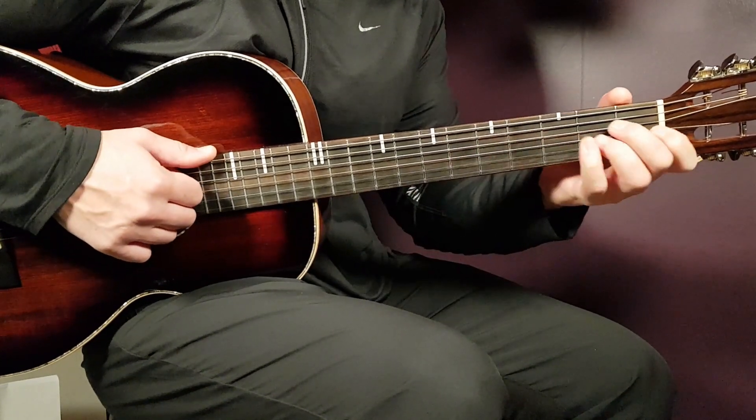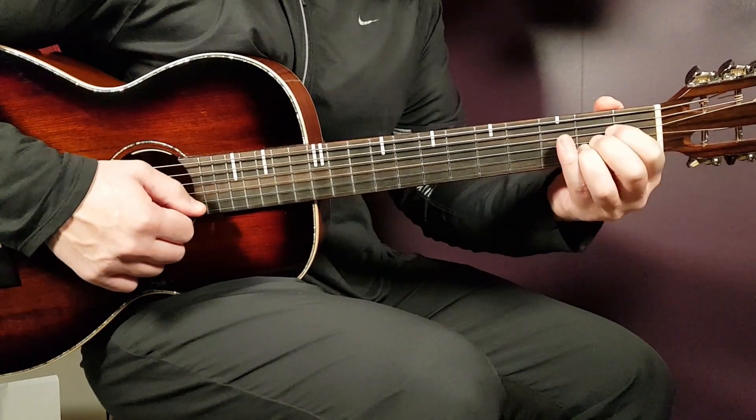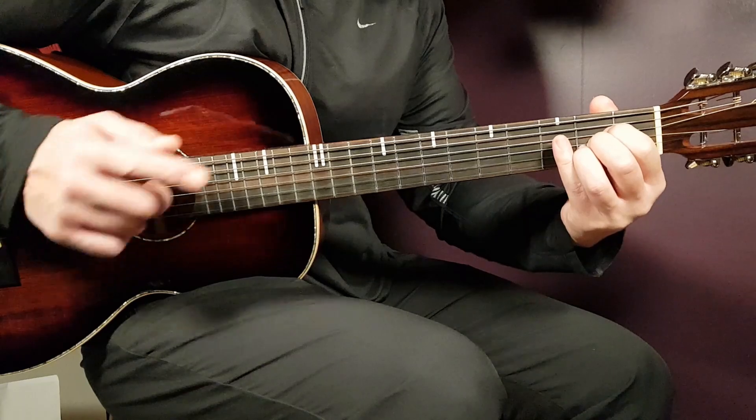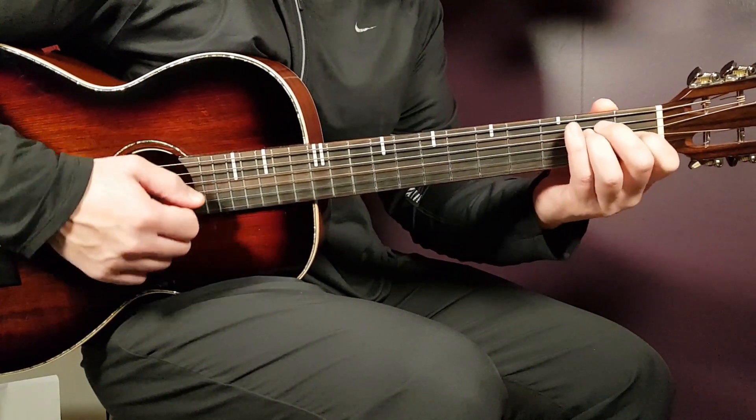So it starts with an intro like I mentioned, and you're gonna play E eight downs, and then A eight downs, and you do that for two rounds — so E eight, A eight, E eight, A eight, like this.